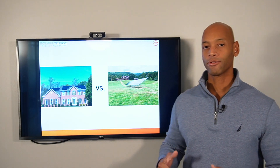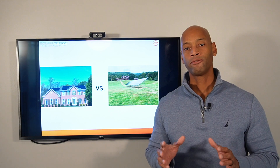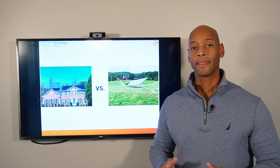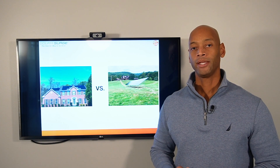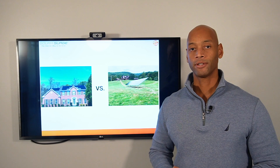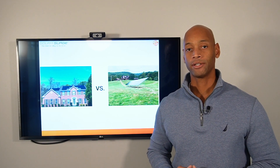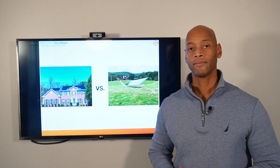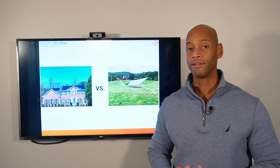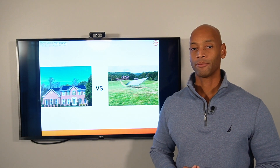Before you get started down this path, it's helpful to ask yourself what's most important to you in terms of this solar investment. Is it maximizing the dollar-for-dollar investment return? Or is it having the best performing solar system possible, even if that means paying a slightly higher premium?